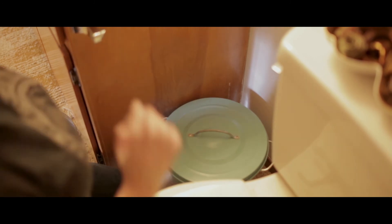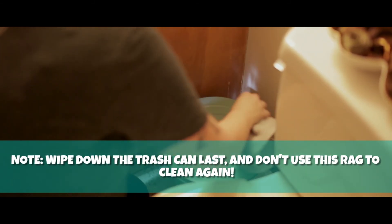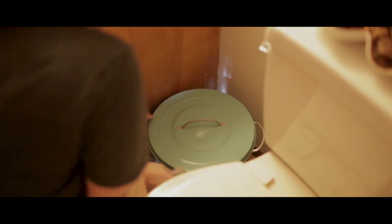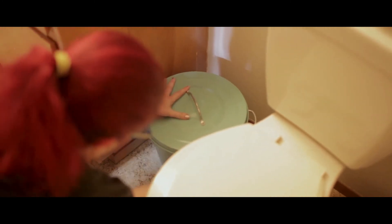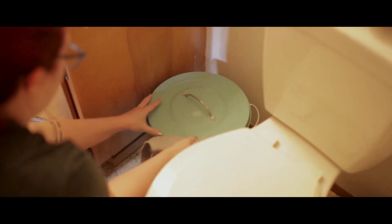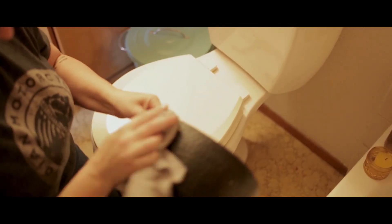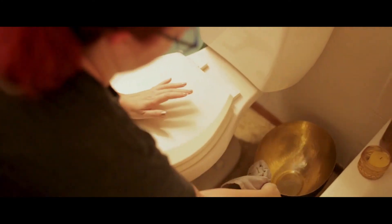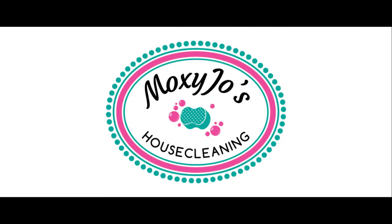With that same dry rag, she heads over to the toilet area to wipe down the garbage can, and then that rag gets tossed near the door along with the other rags she's used to clean the bathroom. So that's it on the bathroom portion of the instructional video. Next we'll head to dusting and surfaces.